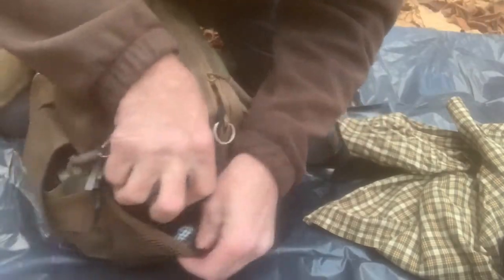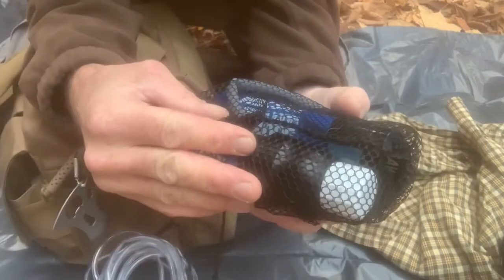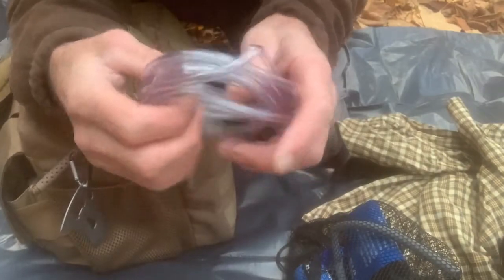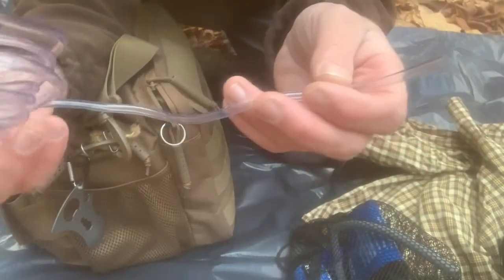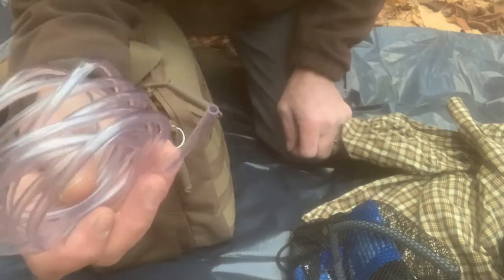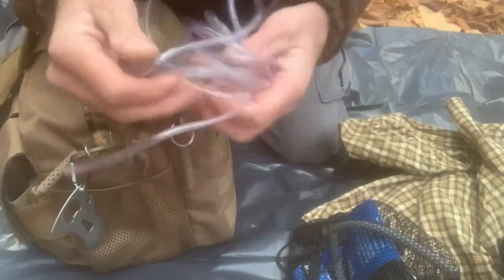Then in this side pouch I have my Sawyer Squeeze, kept in a mesh bag so when I use it, it'll be able to air out the inside so it won't collect water. I also have this big tubing — like a fish tank tube — so if I need to get water from far down and I can't reach it, I can always extend this out and collect water that way.